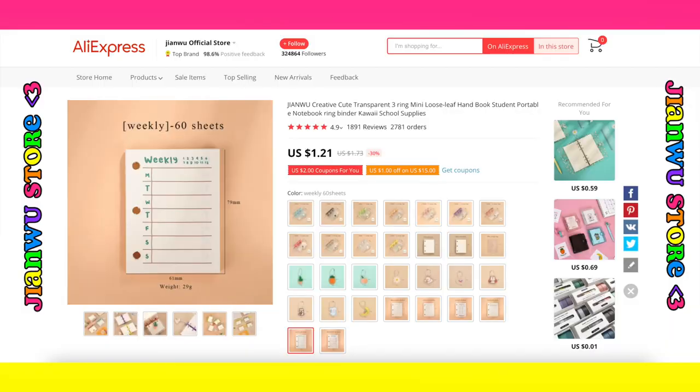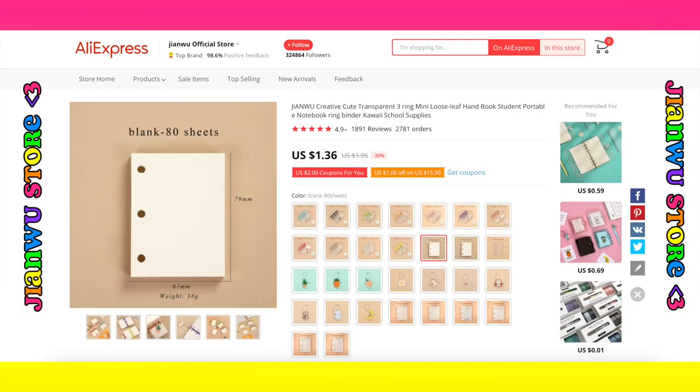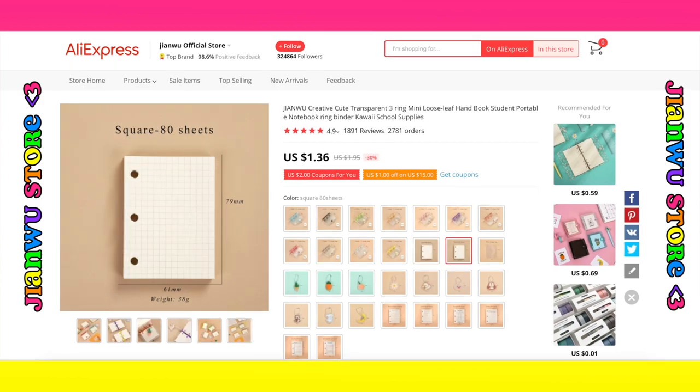If you're looking more so just to buy the refill pages, AliExpress does have some for planning as well as ones that are blank, grid style, or lined. So feel free to check out AliExpress for your mini three ring binder refill needs.